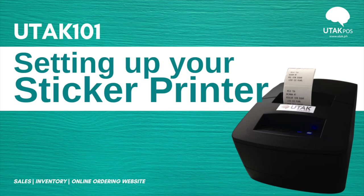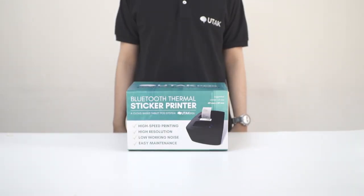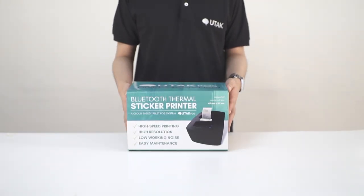Welcome to UTEC POS. Let's talk about hardware. Other than your tablet, you'll need a printer. For UTEC POS, we specifically use Bluetooth thermal printers.